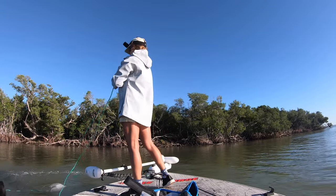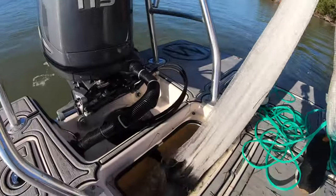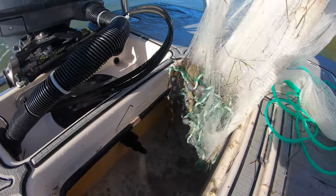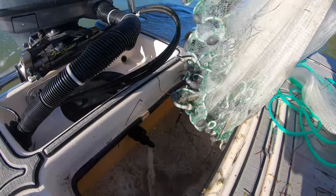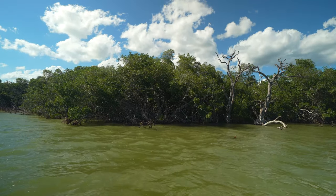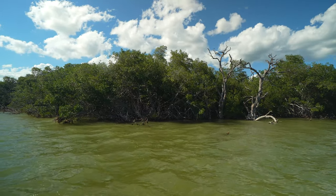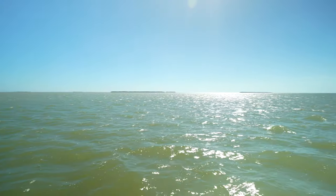Where do we find the bait? Bait fishing is one of those things where they'll be there one minute and gone ten minutes later. They might be in a place for two weeks or just an hour. Once you find them, you got to catch them while you can. Generally speaking, mullet, pilchers, whatever you're looking for, will be up against mangrove islands on the grass flats, in estuaries. Think of where you might find baby fish — that's where you're going to find the bait fish.